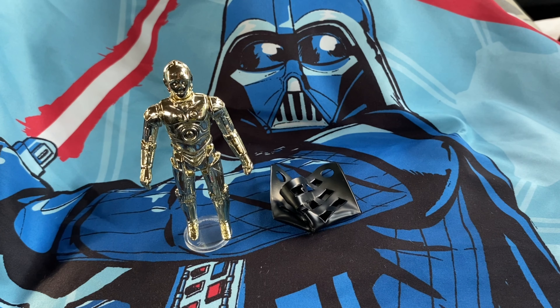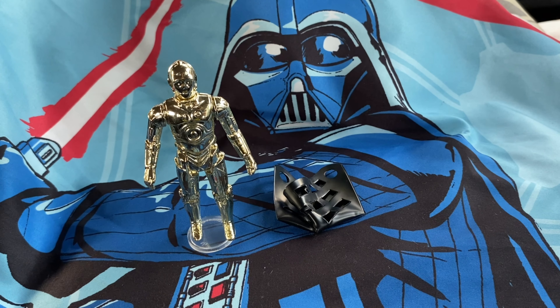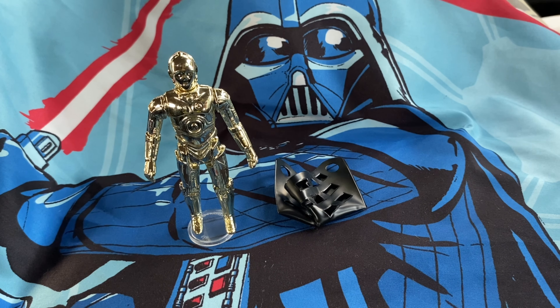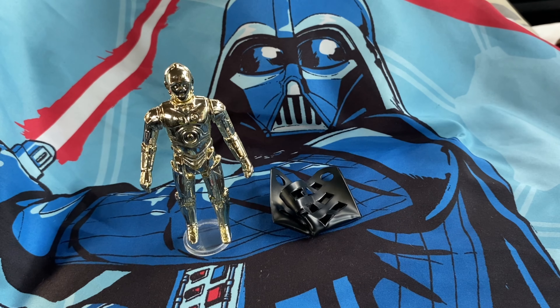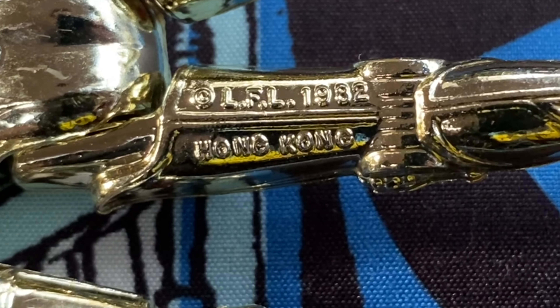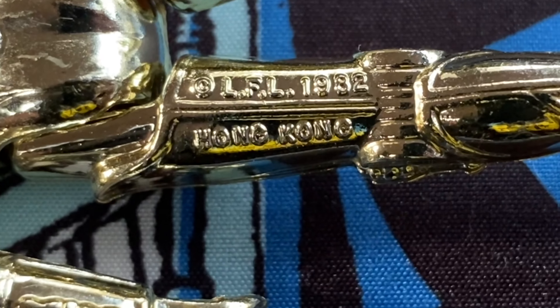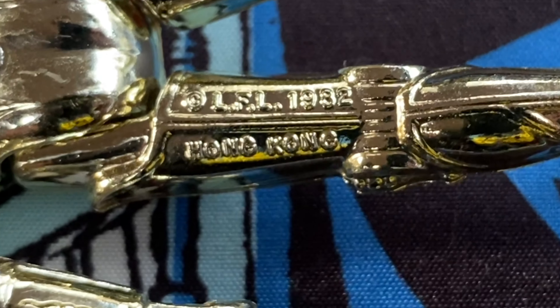I learned something I didn't know before, and it's really amazing that we can come across information we never knew about — just by accident. We all learn something new in Star Wars every day. As you can see, it says 'LFL 1982' and 'Hong Kong' right there on the bottom. The other one just says 'LFL 1982' — that was the mail-away one.